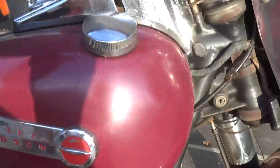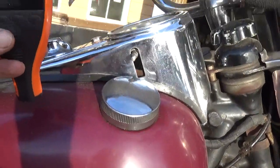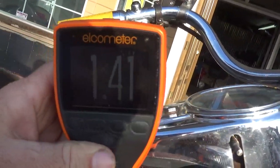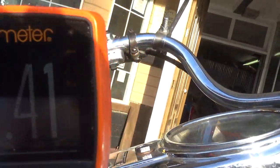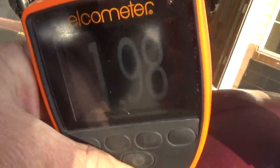We should have new batteries, I hope. Okay, it is on. Bought new batteries. Can you read that there, in the sun? There it is. 198 — you can read that in the sun.